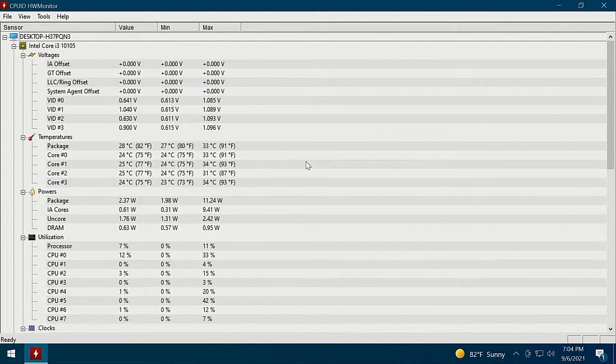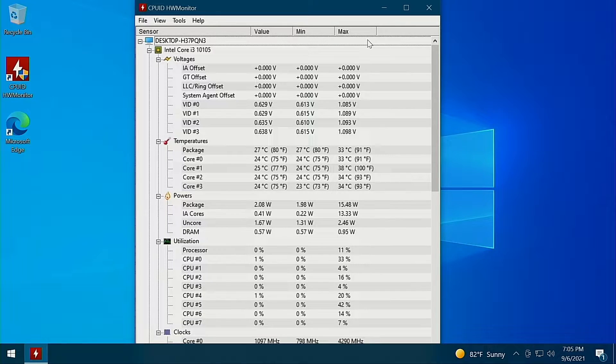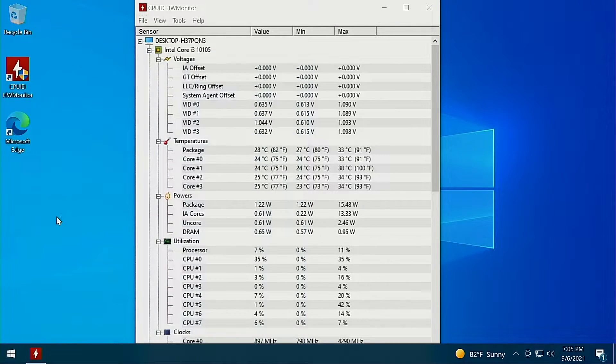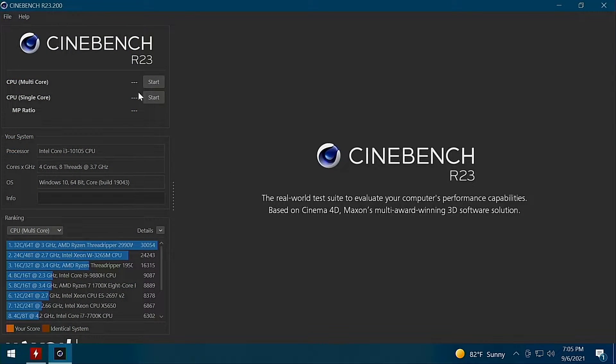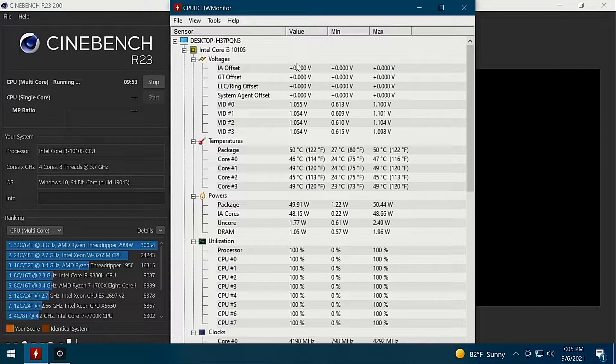Alright, switching over to the computer. As we can see in HWMonitor, the difference the new Noctua fans have made is huge — look at this: 23 to 24 degrees Celsius at idle. That's really nice. A lot better than what it was. Our peak last time on Cinebench was around 86°C or something like that. Let's go ahead and start the same Cinebench test again. Already after just one minute you can see we're a lot cooler than before — 56°C.